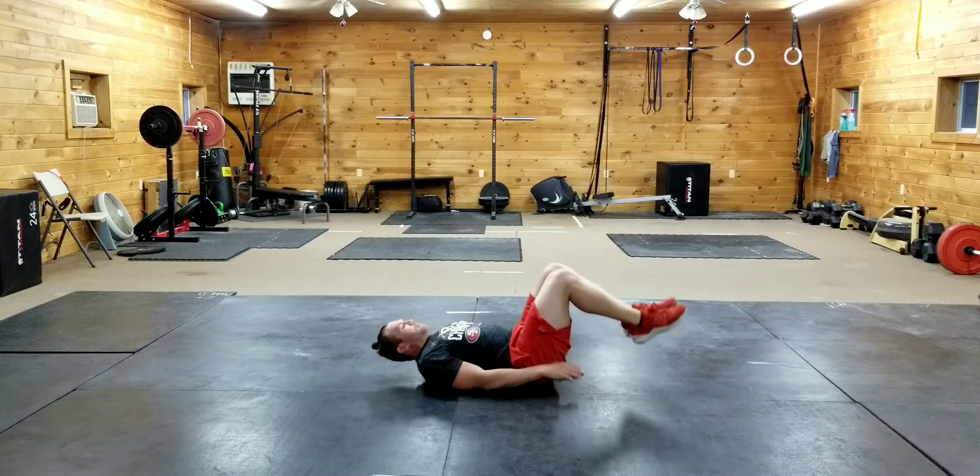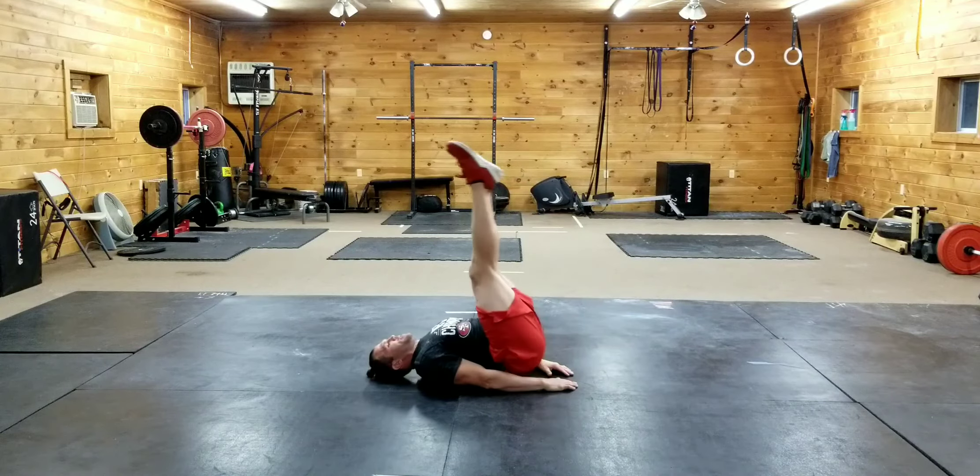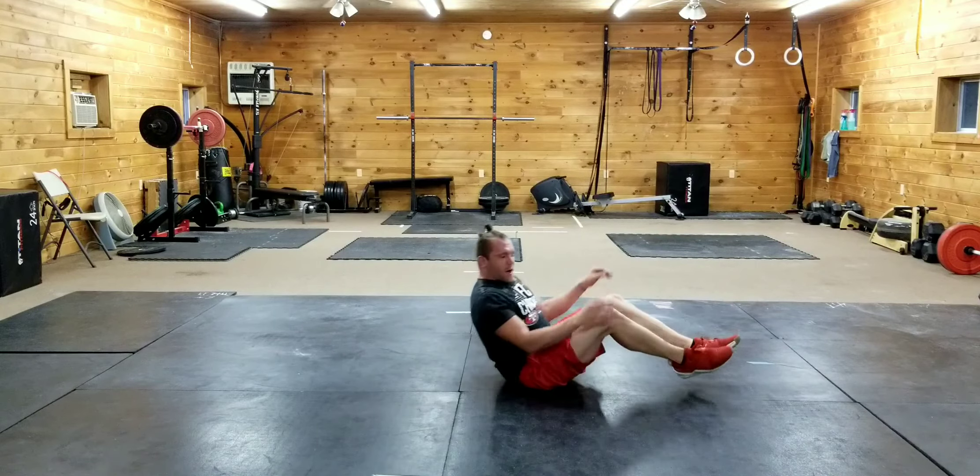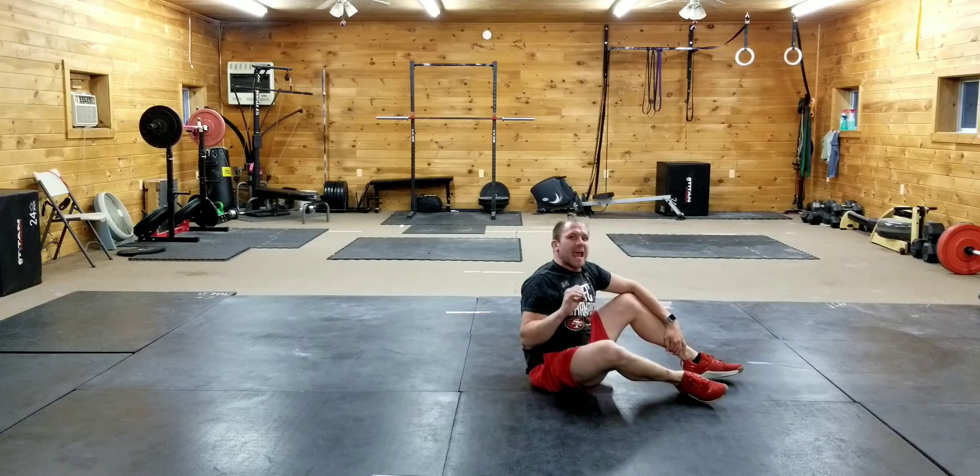For the leg raise butt up: I'm raising my legs, doing the butt up, back down — raising my legs, doing the butt up, back down. That's the leg raise butt up and the butt up.